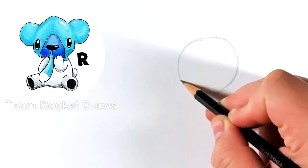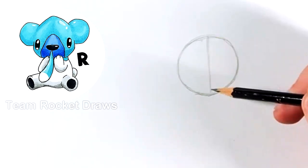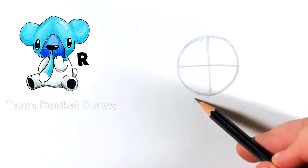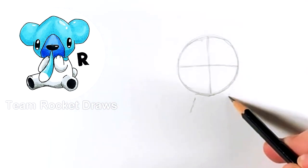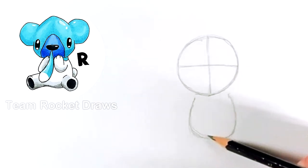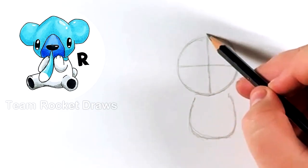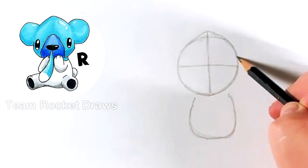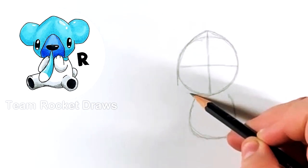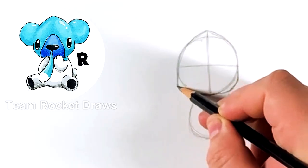First of all, we're going to start by doing a circle for his head. Just try to make it as perfect as you can. Once we have that, we're going to split it in half both ways. Then we're going to do his body — I'm using my fingers here because the head is way bigger than the body. We're going to extend the middle line from the circle going up because he has a pointy head.